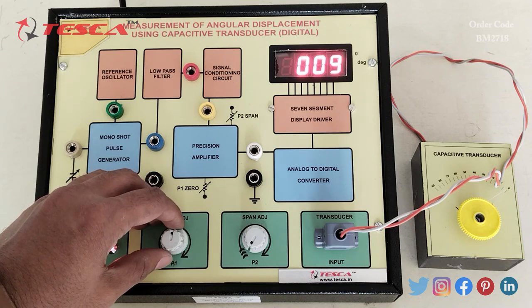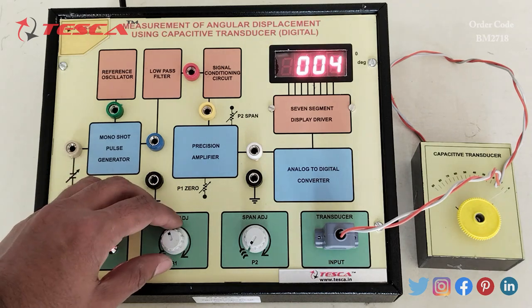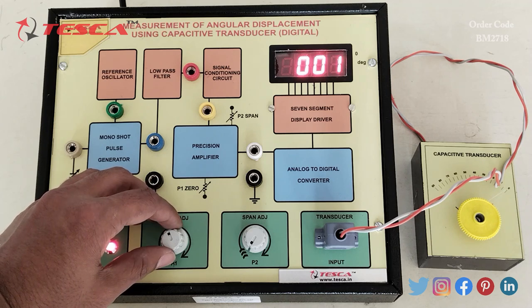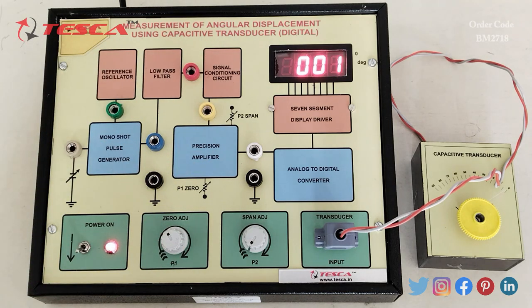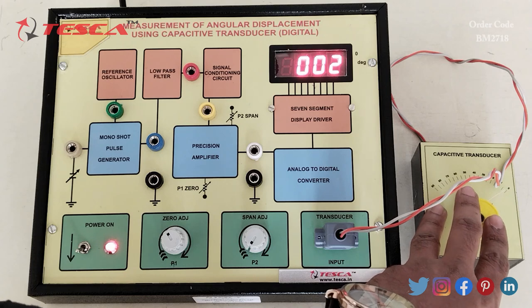We have to use the zero adjustment port to set zero. Rotate it in the anticlockwise direction and set it at zero like this. Now we have to keep this capacitive transducer at zero.